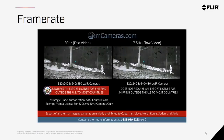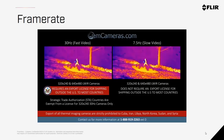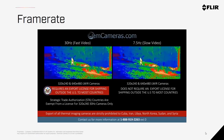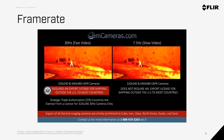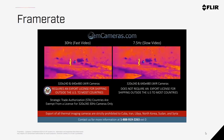Frame rate is how many images are shown in the video stream each second. 30Hz cameras show 30 frames per second, whereas 9Hz cameras show 9 frames per second, which means you can have a slightly choppier video with the 9Hz version. This video created by OEM cameras illustrates that difference. Again, the reason both options are available is that 30Hz cameras are more closely regulated for export controls outside of the United States and Canada.